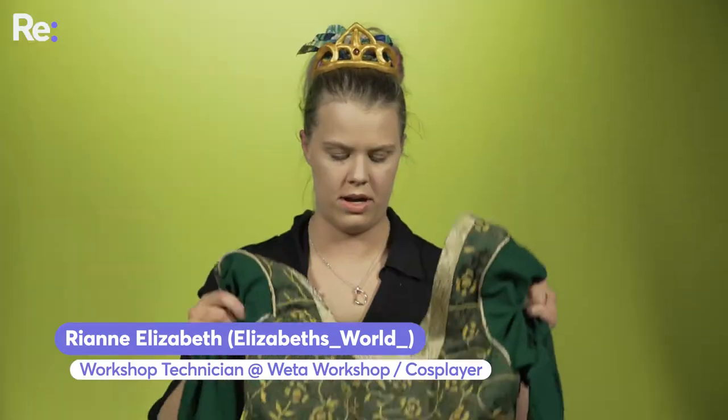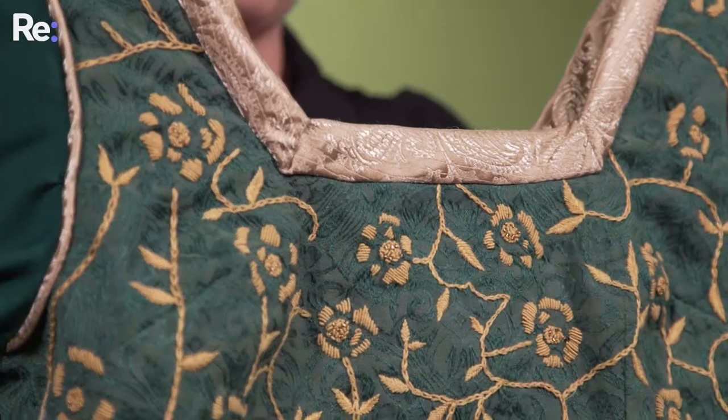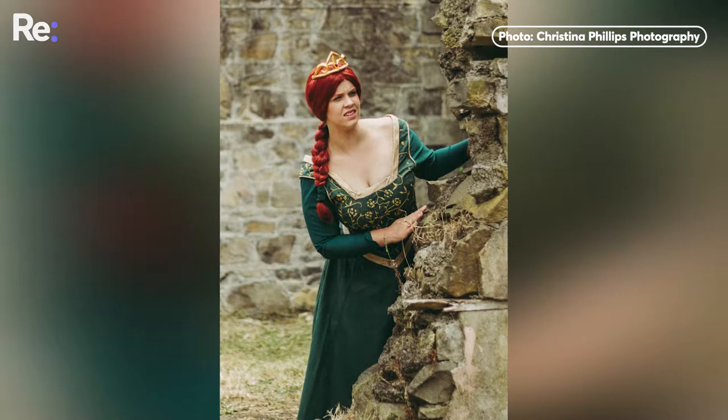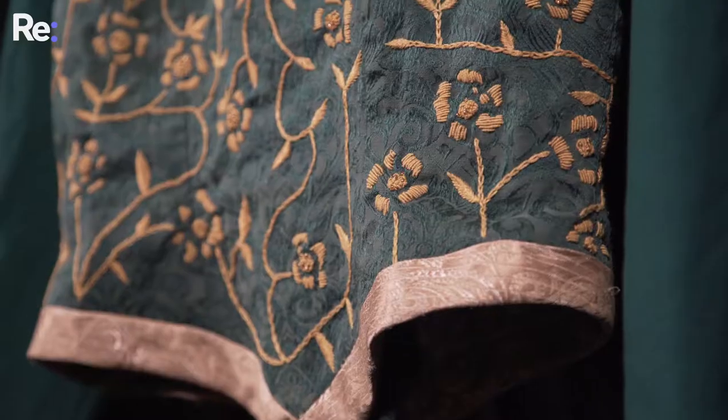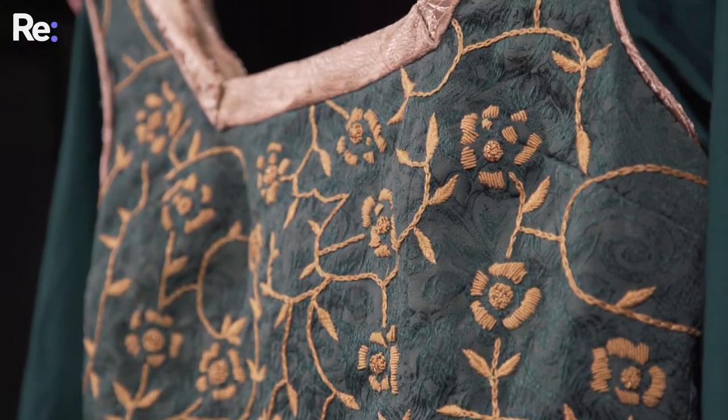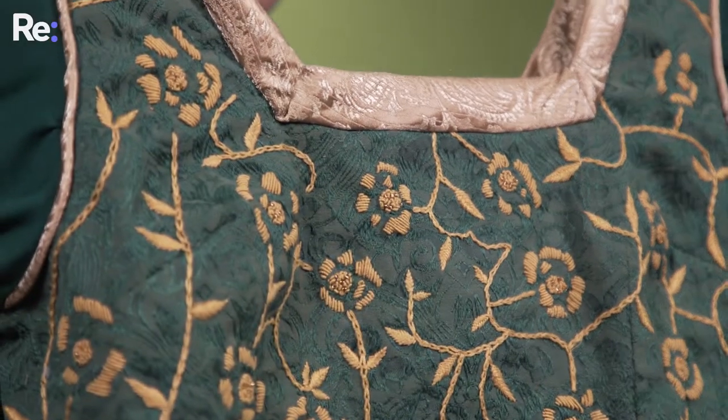I've brought in my bodice which is all hand embroidered. There's easily a hundred hours worth of embroidery. We've got a whole lot of different types of stitches going into it. There was a lot of research, a lot of trial and error. It was a lot of fun.